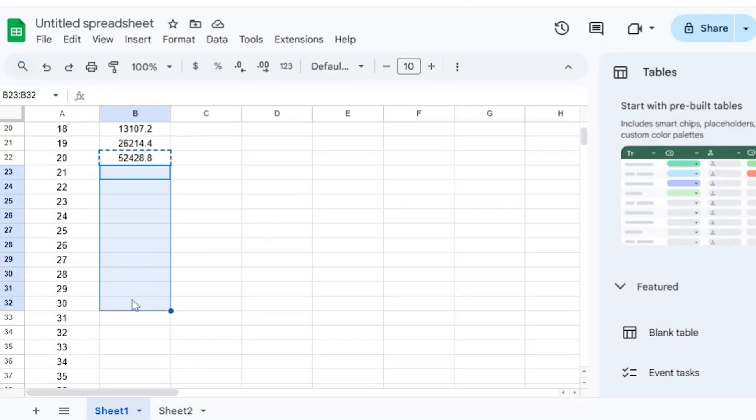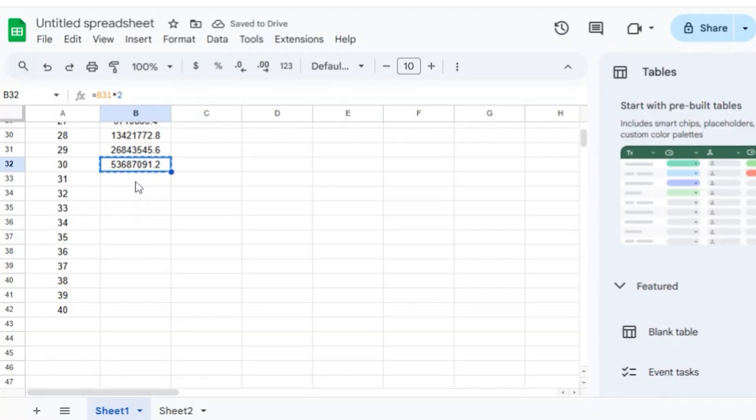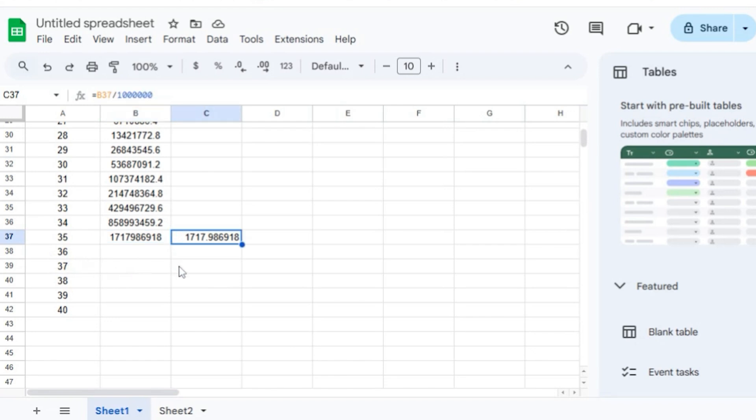Let's accelerate further and go up to 30. These numbers grow pretty quickly. By the time you folded the sheet of paper in half 30 times, you are at 53,687,091.2 millimeters, which is just over 53 and a half kilometers. You can see about where this is headed. Taking it down to 35 folds — I'm going to add an automatic conversion to kilometers because these millimeter numbers don't give me any sense of perspective. By 35 folds, we are at almost 1,718 kilometers.